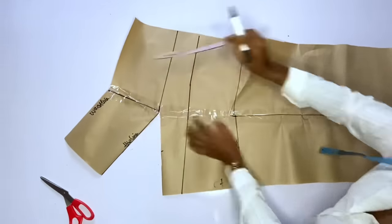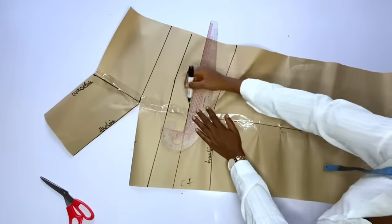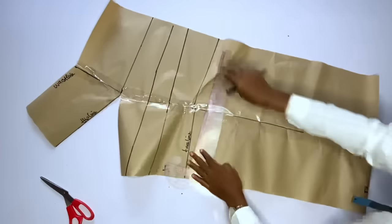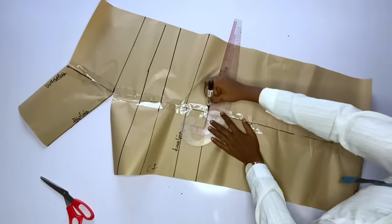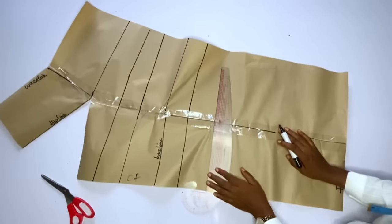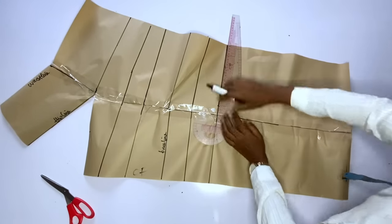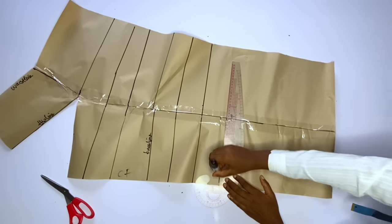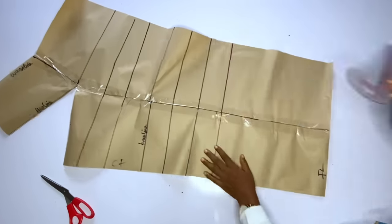Now I am going to mark the straight lines where I am going to be slashing from. Your lines should be about 3 to 4 inches away from each other. I'll continue marking until I get to the desired place — your slashing should stop at least 15 inches before the full length. After marking the lines I'll go ahead and measure to confirm.